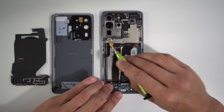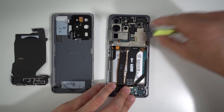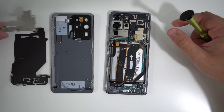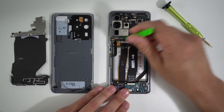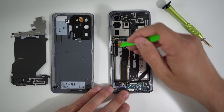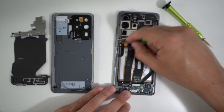Next up, we're going to remove these two screws holding down this metal bracket, and then remove the bracket — it will come out very simply. Next, we're going to disconnect the battery flex cable to remove electricity flowing through the phone. So let's go ahead and disconnect it — we're just going to pry up on it and lift it up.